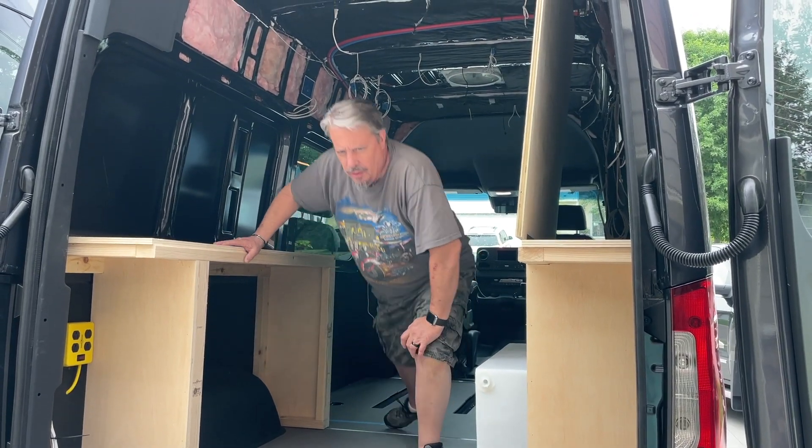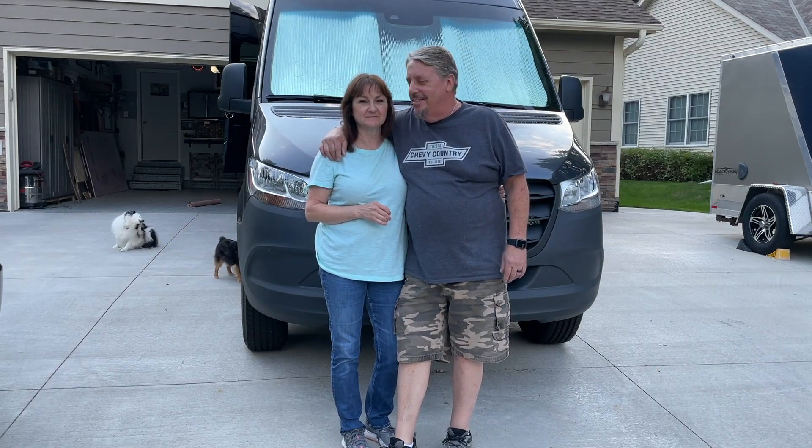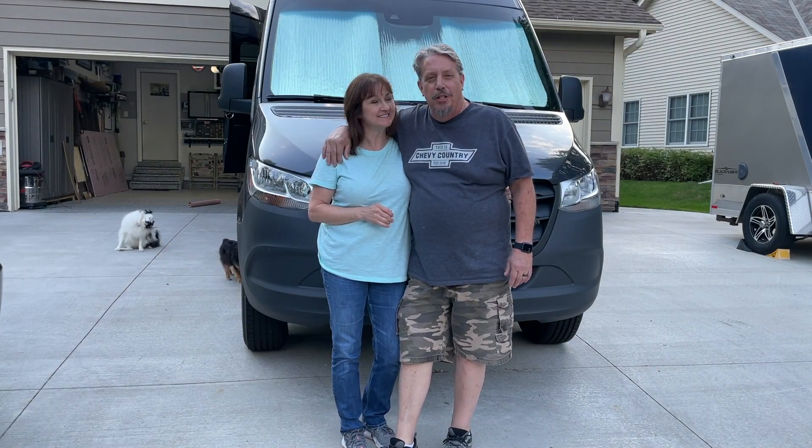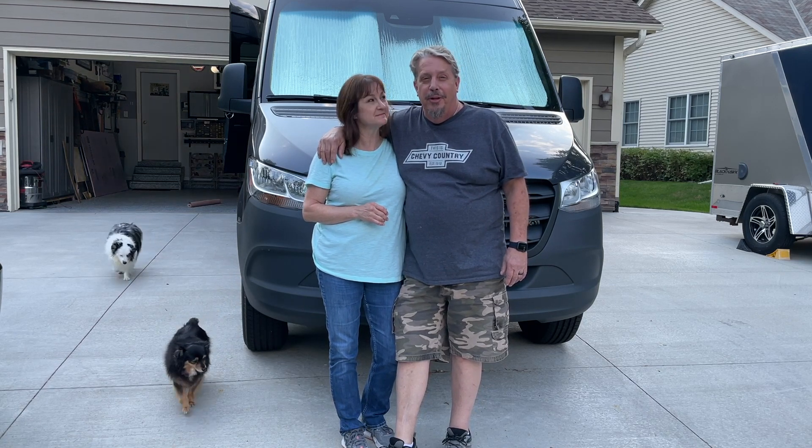Hey, this is Gary Schultz from Cyclone Vans and Lila. We're going to do solar today, so stay tuned, we'll be right back.